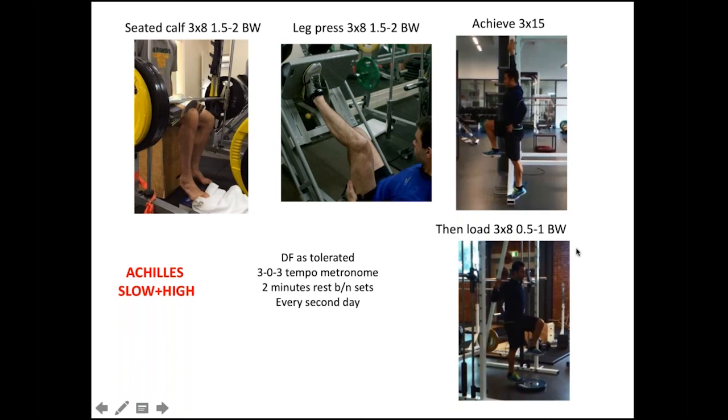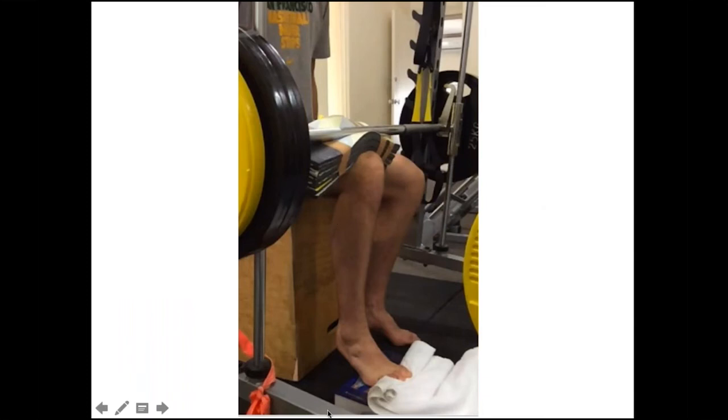For insertional Achilles, the rehab is exactly the same. The only difference is being careful when going into dorsiflexion — you might still do some over-the-step work but not go to fully end of range. For plantar fascia, we get the patient to do the calf raise with a rolled-up towel under the toe — similar to the Michael Rathliff study — because it puts a little more load on the plantar fascia.